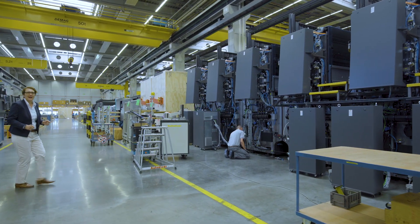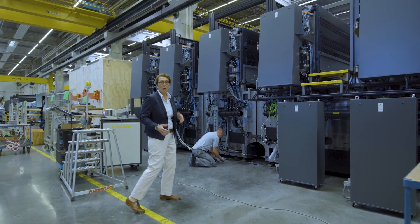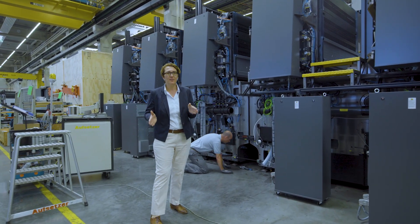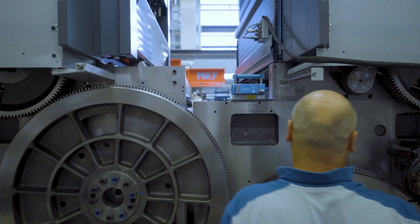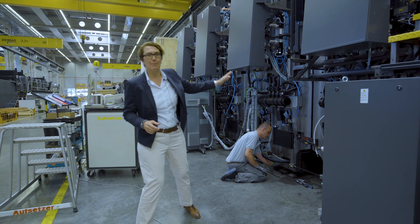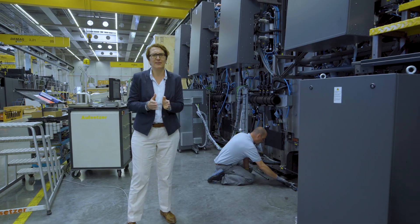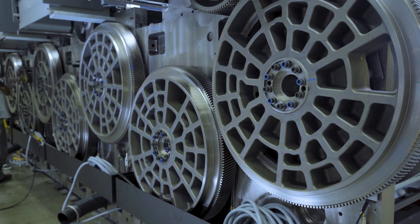Here we do the final assembly of the Speedmaster XL145. What we do here is merge the printing units, the feeder, and the delivery into a full machine. It has to be really, really precise — these big parts need to be adjusted to a maximum of two to three microns.